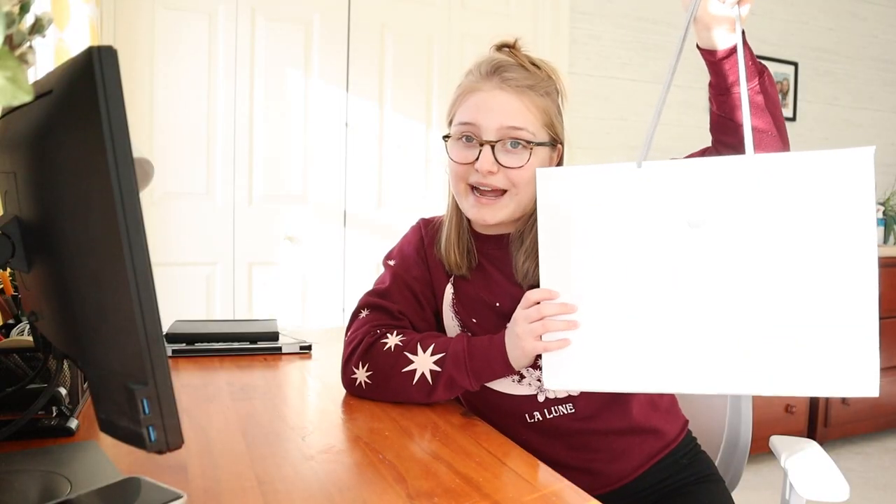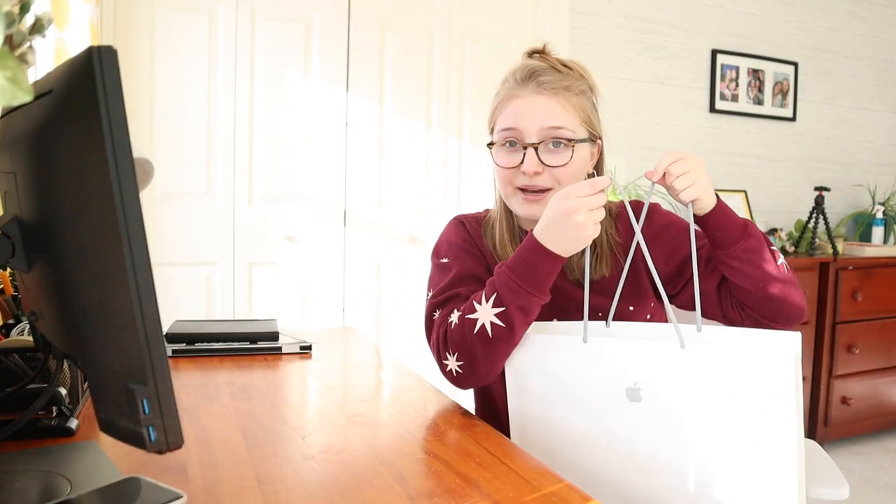If you're new here, make sure you subscribe down below, like this video, and leave me a comment if you want to see more content like this. But without further ado, let's get into the unboxing. Mine came in this little bag, but inside the bag is the box.